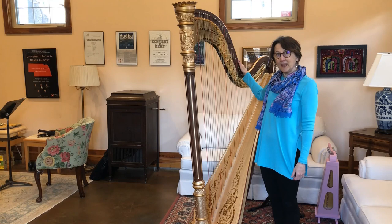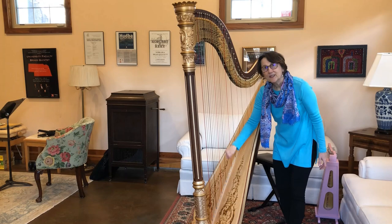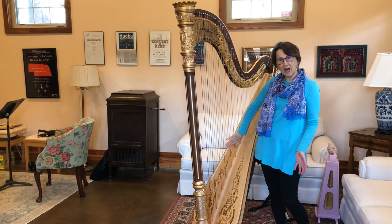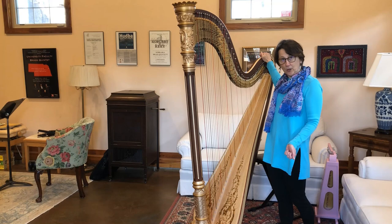This is the column. This is the soundboard — this is very important, it helps make a beautiful sound. This is the body of the harp, and this part is called the neck. The neck is very important because the strings put a lot of tension on the harp, so the neck has to be strong. The neck is made of oak.